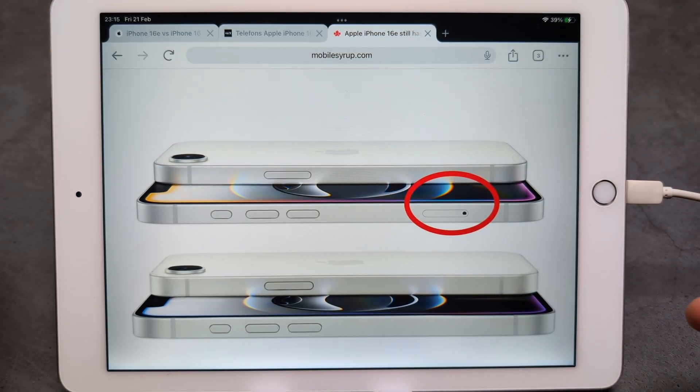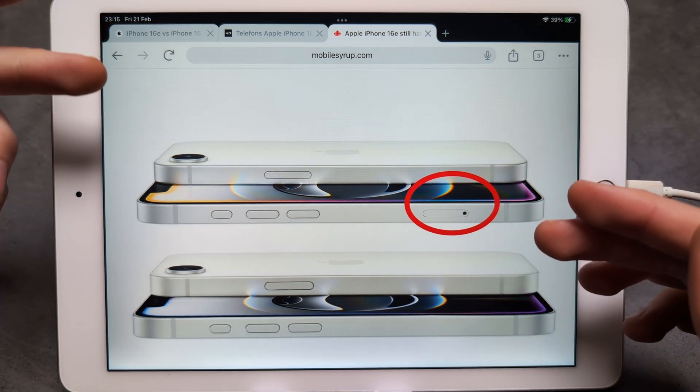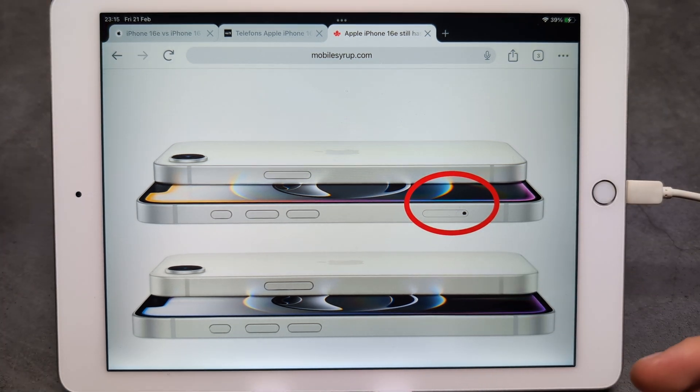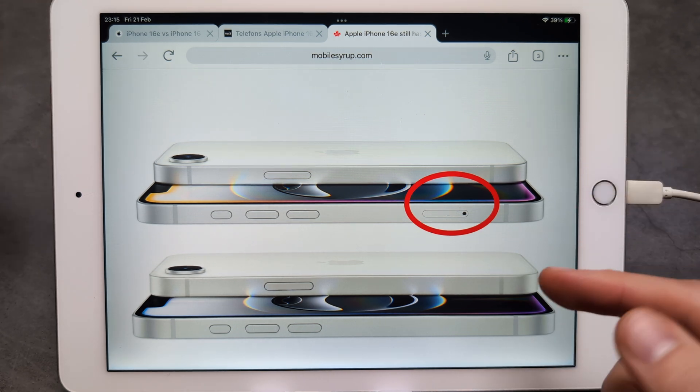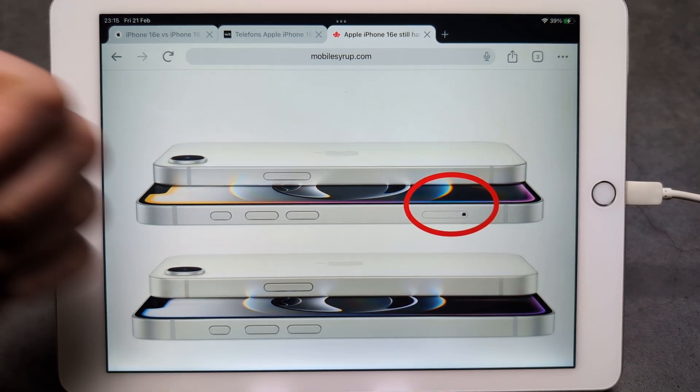Your best bet if you want this and you're living in the United States is to ask someone from Canada to send you a phone, or maybe purchase it from one of their online shops — not sure. Anyway, kind of ridiculous. Good luck guys!